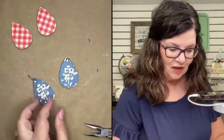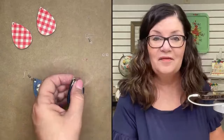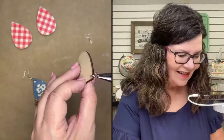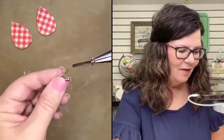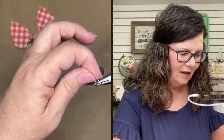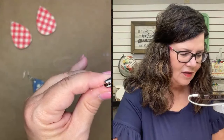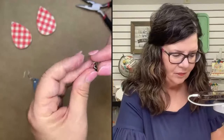Super easy. If I can do this, you can do this — I'm just a crafter who wants to make earrings with napkins. I'm going to put that one through, make sure this is my front, so the hook goes to the back, lay that on, and then just squeeze the jump ring shut — squeeze it real good and tight.